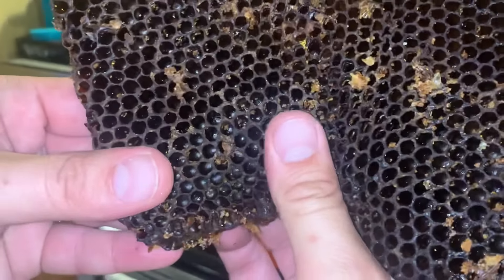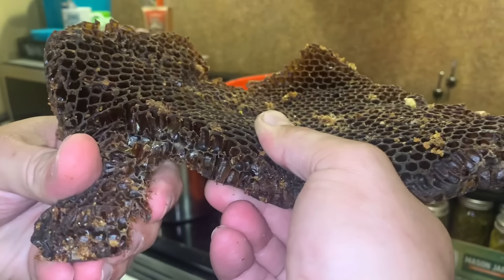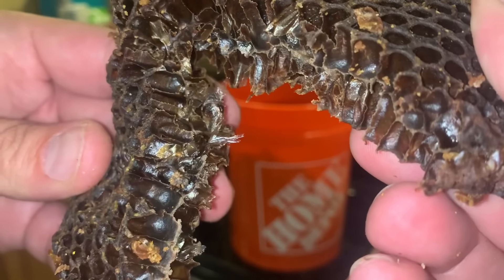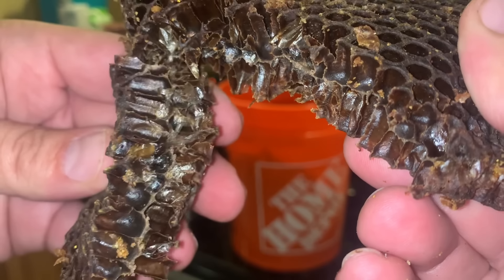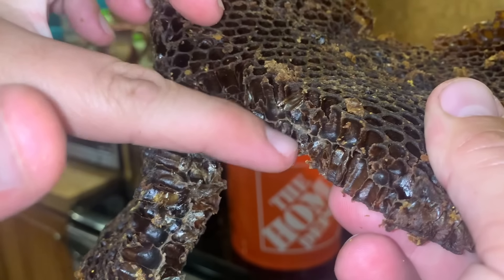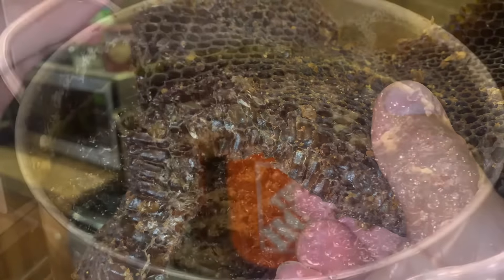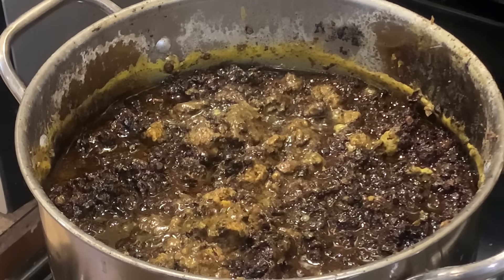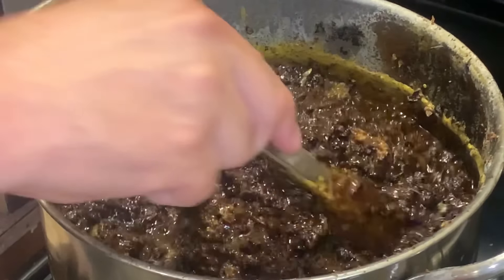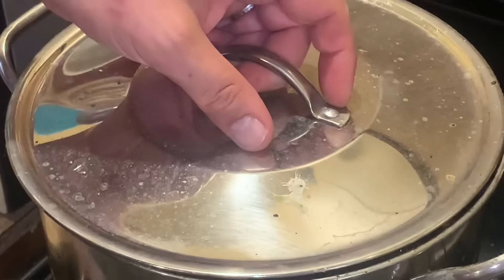There's a lot of extra junk in old honeycomb like this. Whenever a larva pupates, it leaves capsules and material in there — you can see the little shiny bits. That's just excess material that's not going to melt down in the water. All the dirt and debris, pieces of whatever, dead bees that are mixed in — it all just kind of settles to the top in these pots and looks horrendous. Definitely don't want to eat this pot of beans.